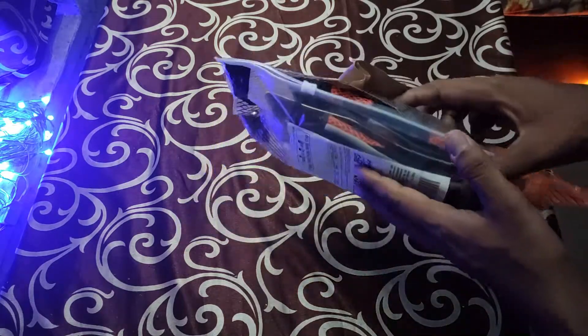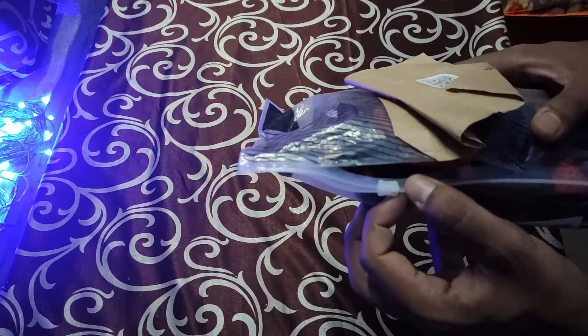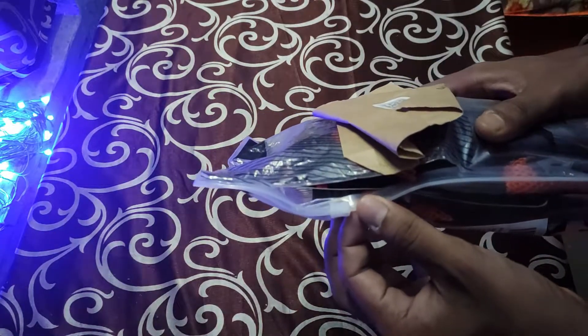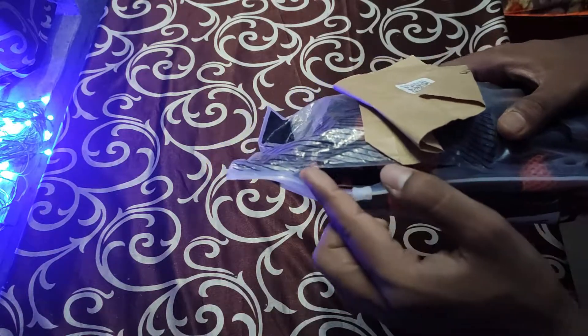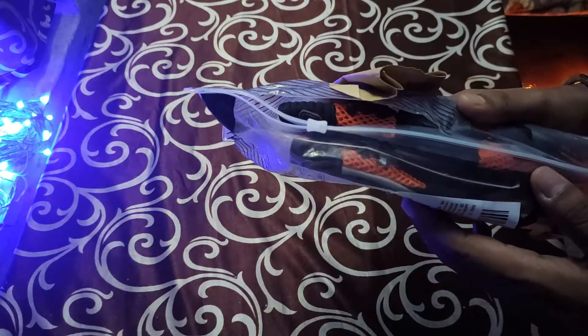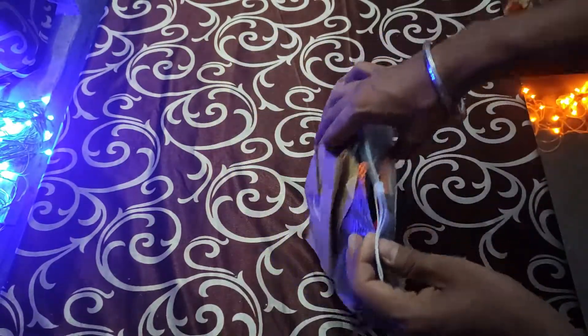I did not like the packaging — how it was sent. It was sent in the normal general packaging that it comes in, and I did not like how it was packed and sent. But let's leave that apart.